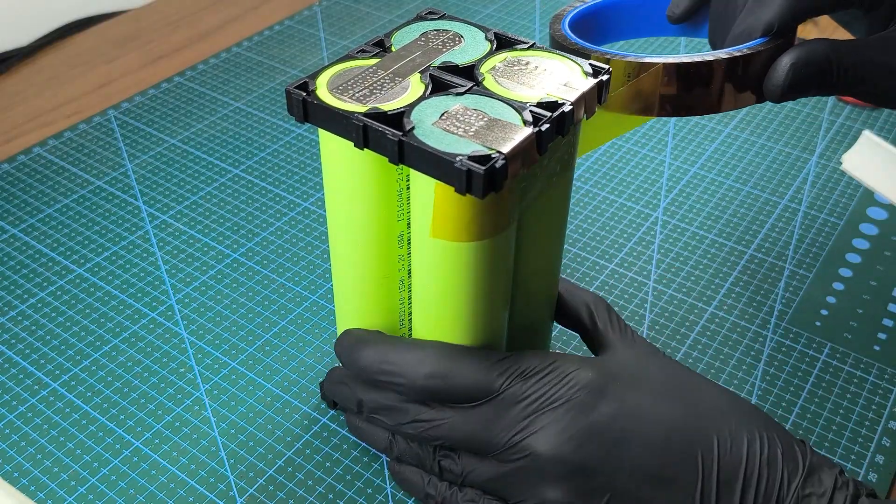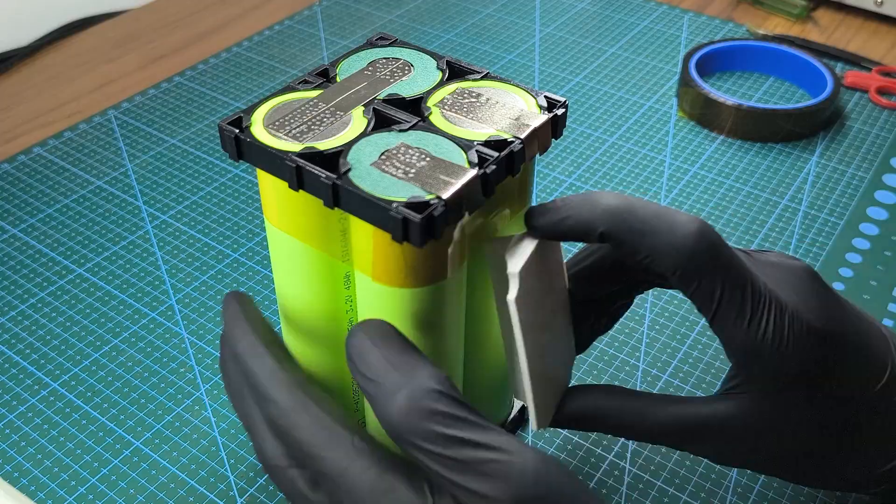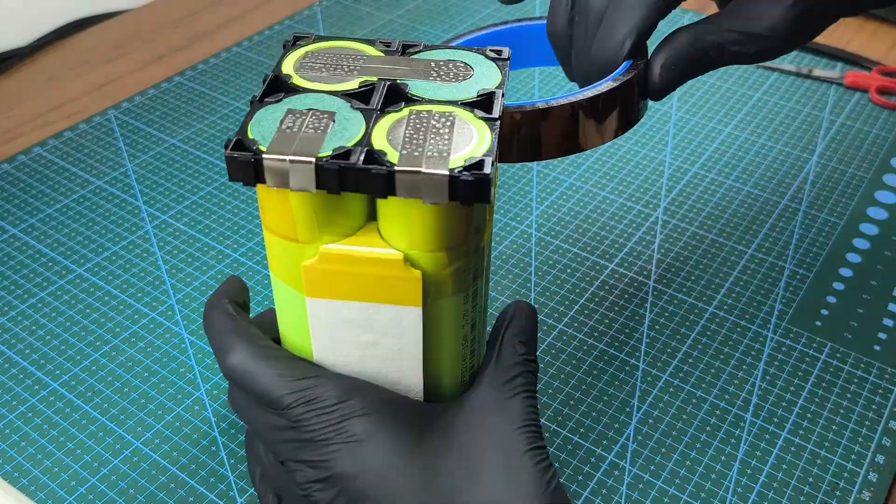I'm wrapping the battery with Kapton tape to add an extra layer of protection. I also 3D printed a base to mount the BMS.